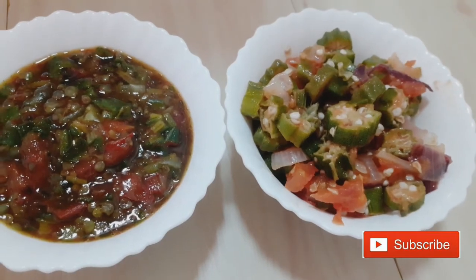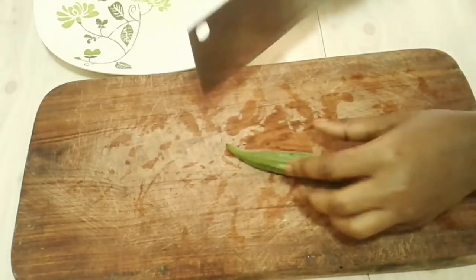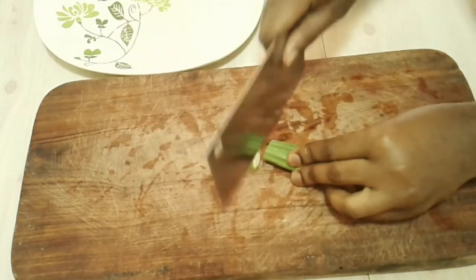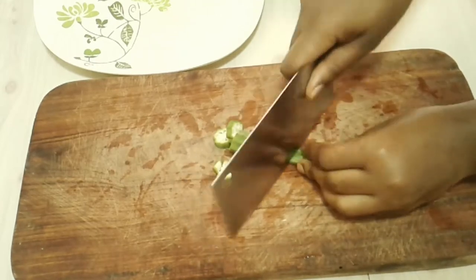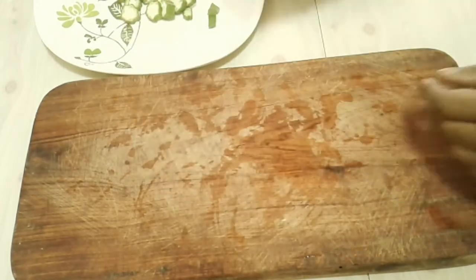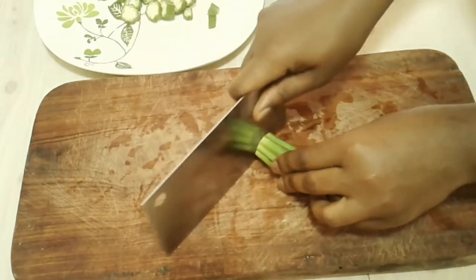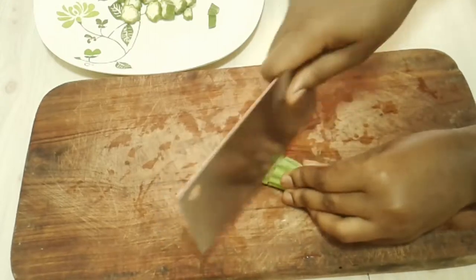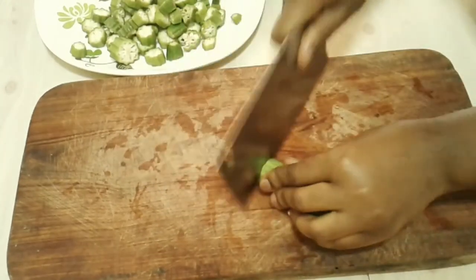First off, I'm just going to start by slicing off the edges of the okra, then cutting it into small disc shapes. I'm doing this one by one — if you guys know how to do this quicker, please comment down below and tell me how, because it's quite a chore.